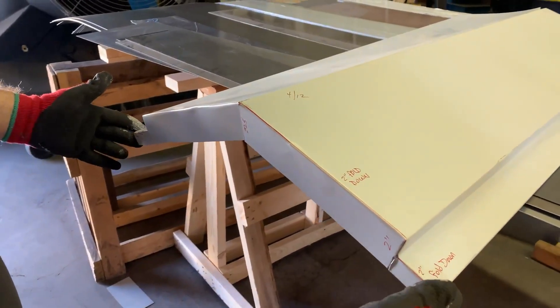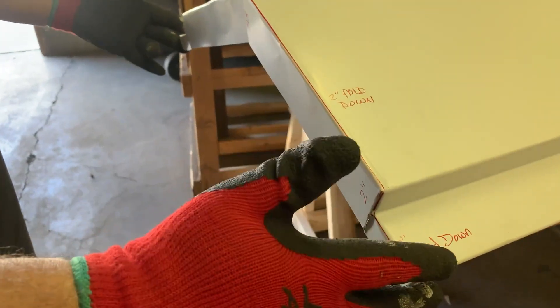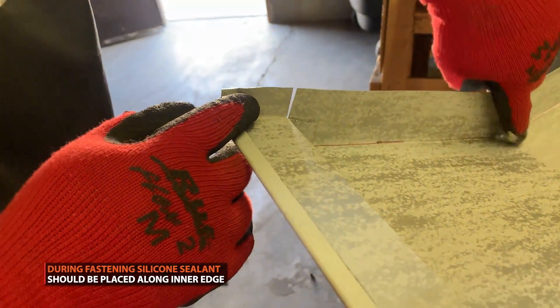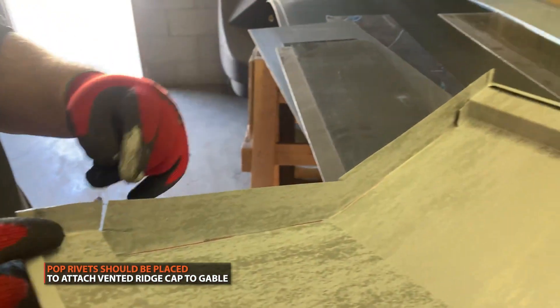Your final product should look like this. When fastening, silicone sealant should be placed along the inside edge of the ridge cap. In addition, rivets should be used to fasten the ridge to your gable.